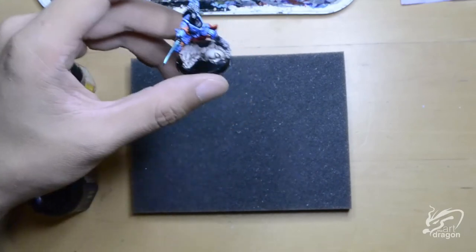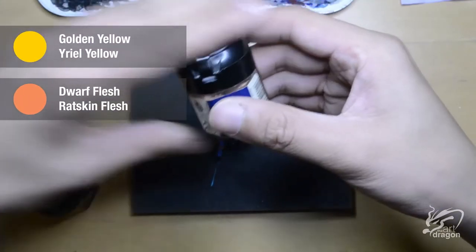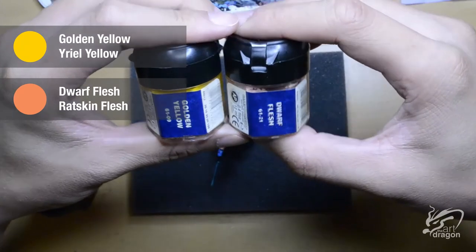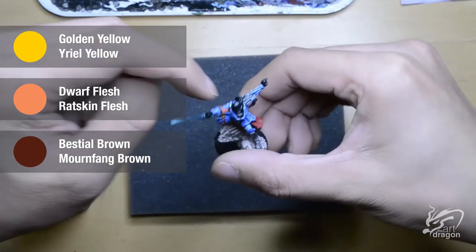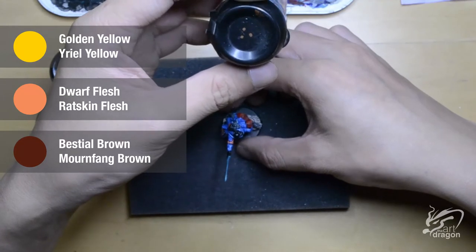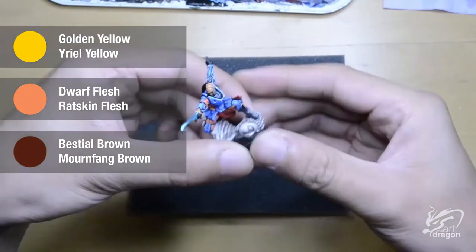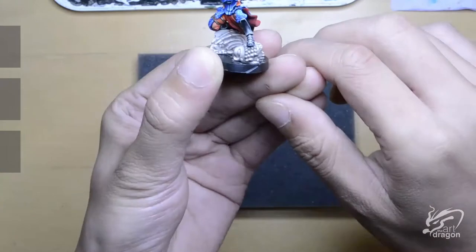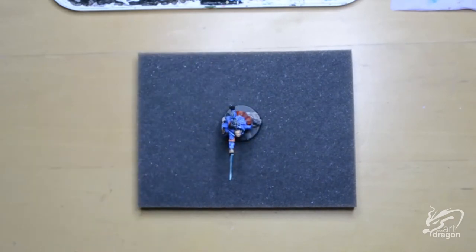On to the skin portion, which is pretty much his face and his hands. I am going to use a mixture of Golden Yellow, Dwarf Flesh, and a touch of Bistrel Brown as my base. Then I am going to build up the layers using a mixture of Golden Yellow and Dwarf Flesh, and finally adding some white to that mix just to get the top highlights of the skin. Now with the skin done I will move on to the next step.